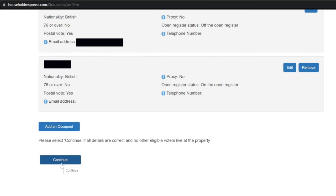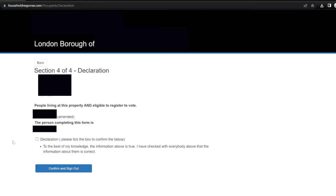Section 4 of 4: declaration. It reconfirms my address and then lists the people living at this property and eligible to register to vote — myself and my wife — and names me as the person completing this form. There's a tick box that says please tick to confirm: 'To the best of my knowledge the information above is true' and 'I have checked with everybody above that the information about them is correct.' I'm happy with all the information, so I'll tick the declaration box and click confirm and sign out.